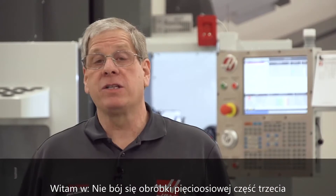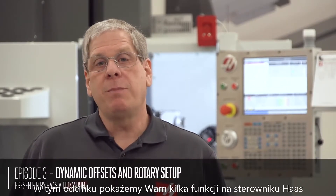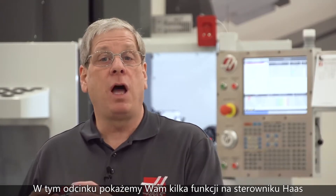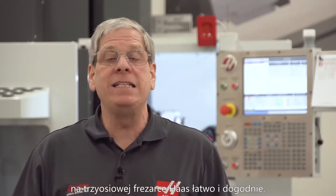Welcome to Don't Fear 5-Axis Part 3: Rotary Installation and Setup. In this episode, we'll show you some features in the Haas Control that make installing a 2-axis rotary product on a 3-axis Haas Mill easy and convenient.